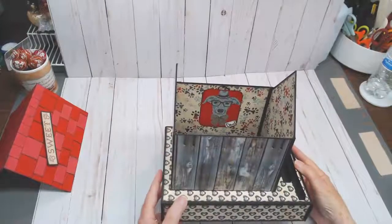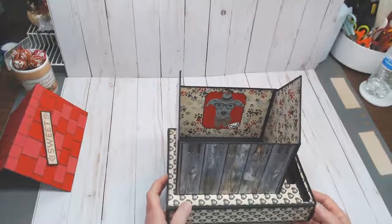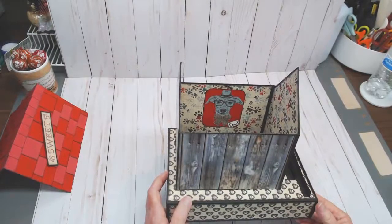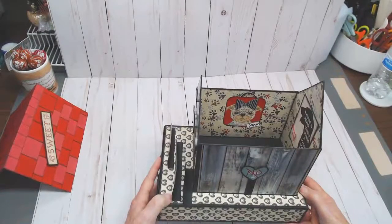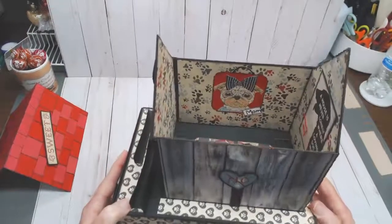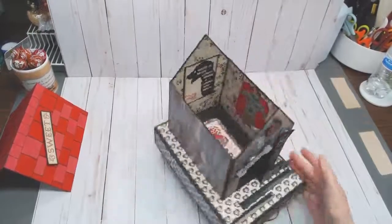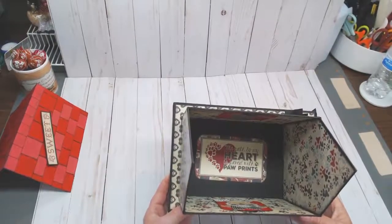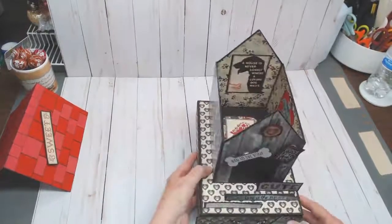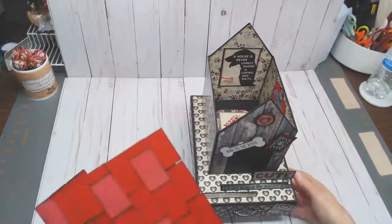I used a cut-apart of a boy dog, framed it, and put 'Dad' on it — so that's a picture of dad. And here's the picture of mom — another cut-apart. How cute is that! In the center I used another cut-apart and laid it like it would be a rug. Again, this is a perfect place to put dog snacks and treats, especially if it's lined with that plastic film.